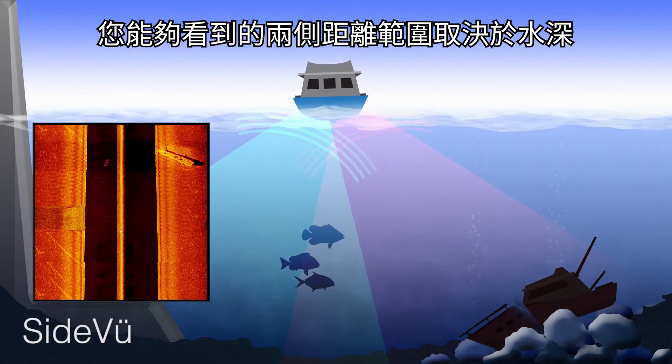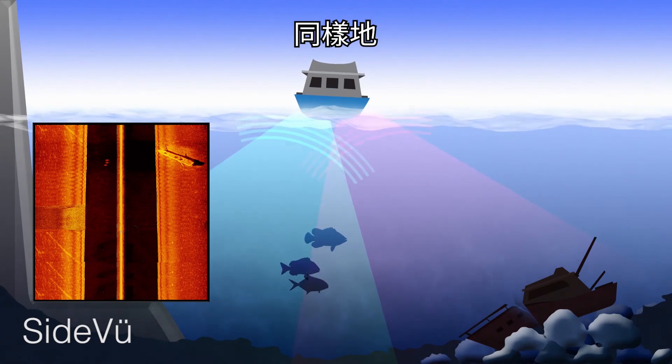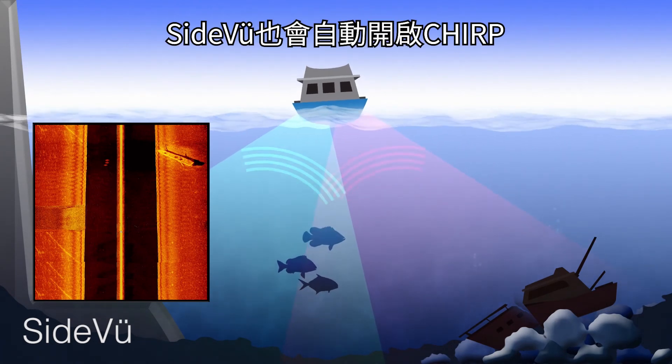The distance you are able to see off to the side is dependent upon the depth of water. Once again, SideVü always has Chirp enabled.